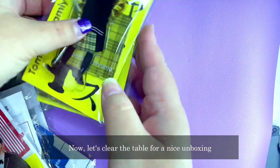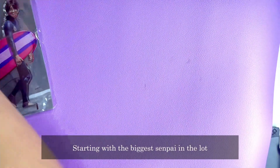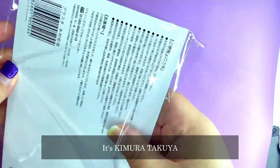Now let's clear the table for a nice unboxing time. Starting with the biggest senpai in the lot — Kimura Takuya — him and his surfboard.